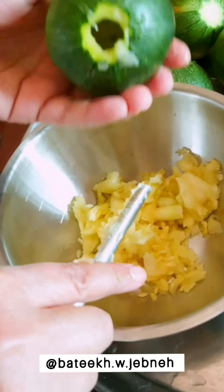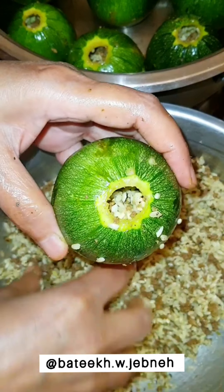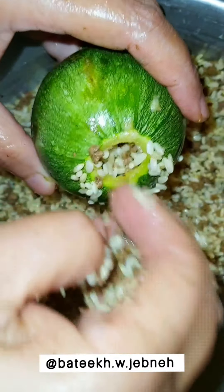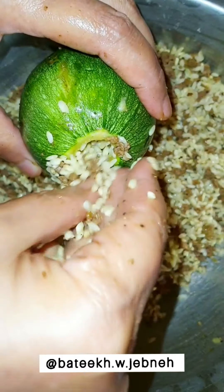Once we've cored all the squash, we're ready to stuff it with the stuffing prepared earlier. Because the stuffing contains rice, you need to leave some empty space at the top of the squash to allow the rice to grow and cook properly. This will ensure that your squash does not explode as it cooks in the stew.